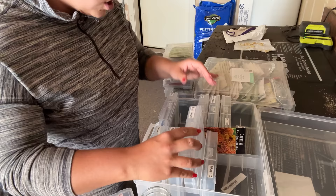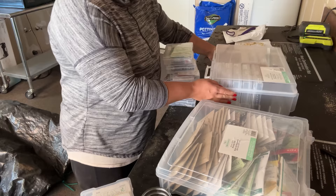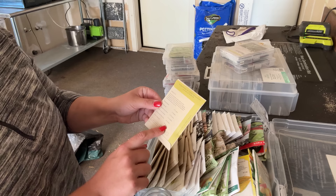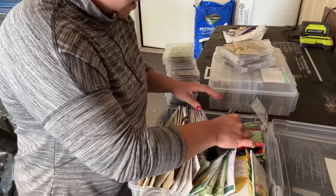I was going to say maybe bush beans — oh, and kale! Let's plant some kale. I think we still have time for some bush beans. These are Blue Lake bush beans and these are 50 to 65 days to maturity. I think we can plant these, so let's bring two of these out there.